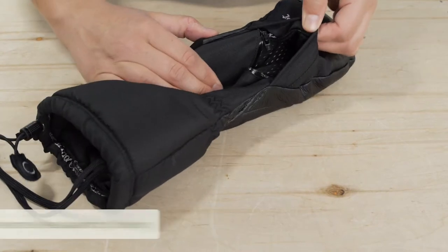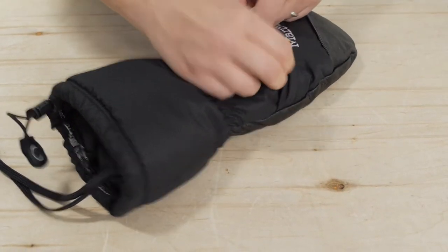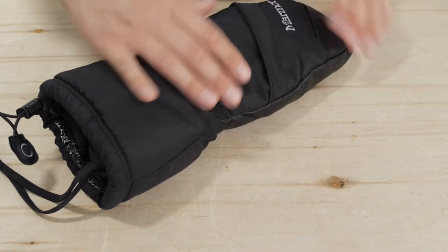So you will stay dry no matter what you are up to. If the insulation is not quite warm enough, there is a convenient zippered heater pocket on the outside.